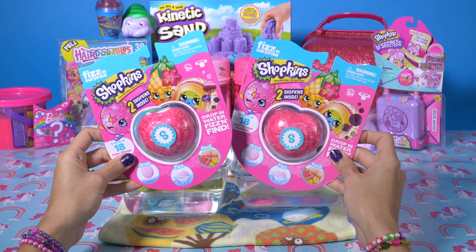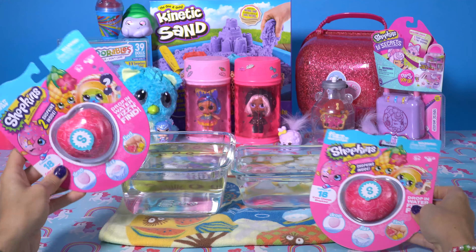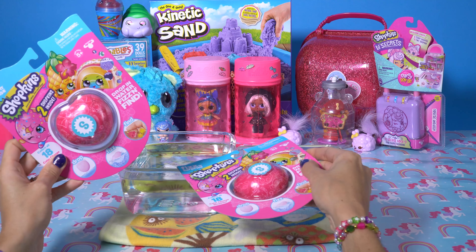Hey everyone! Today we have two of these cute little bathwater fizzies, fizz and surprise Shopkins. As you can see here, we have two bowls of water.